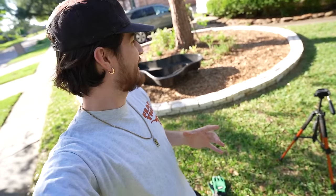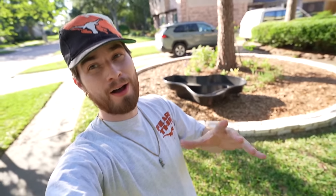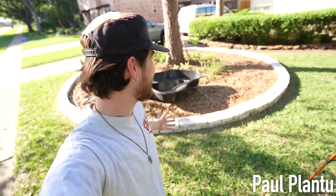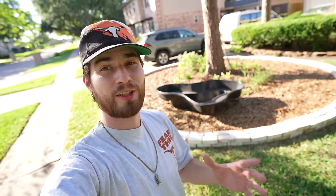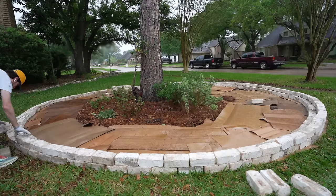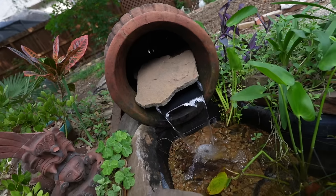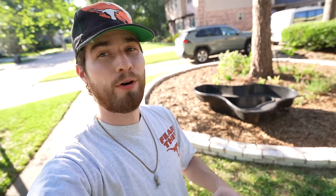Ladies and gentlemen, it is time for a front yard 100-gallon pond build. What is good guys, it is your host with the most. So recently I created this giant circular bed to expand my planting and landscaping area, and I have a small pond in the backyard that I did build. Shout out to anyone who watched that video — today I want to expand the size of my pond and put one in the front yard.